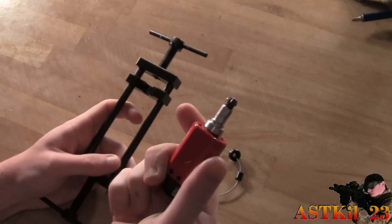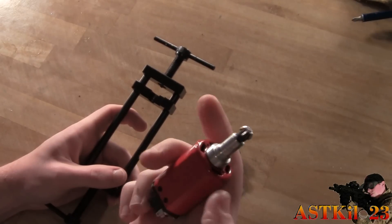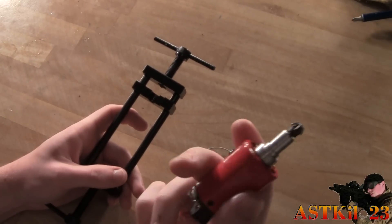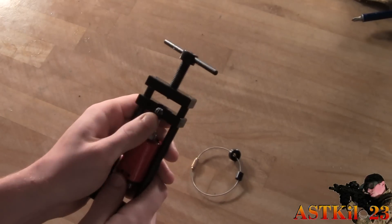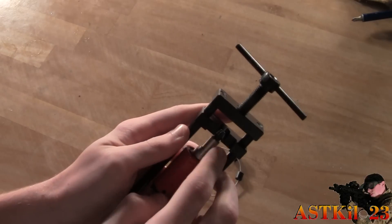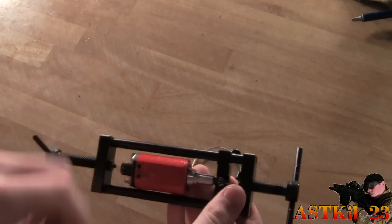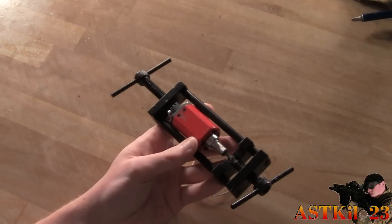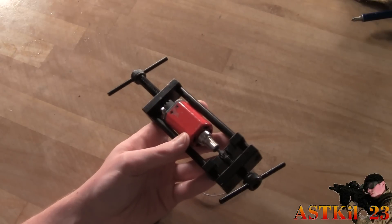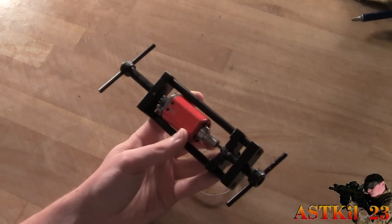Basically, you stick your motor in here — this is the Matrix Magnum motor, which recently stopped working so I'm using it as a sample. Place it in here and make sure the motor pinion gear is right in this little notch so you can push it out. Turn this until it literally pushes the gear out. Before you remove your pinion gear, make sure the little hex key screw is unscrewed if it has one. A lot of motor pinion gears don't have them — they're just pressed on.